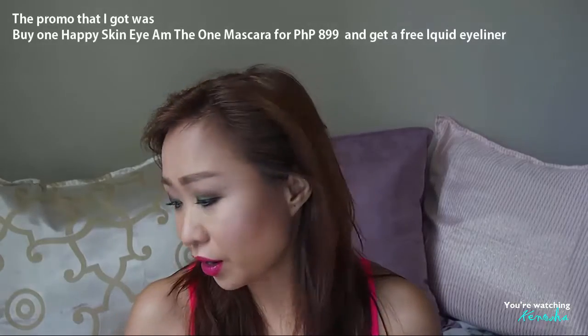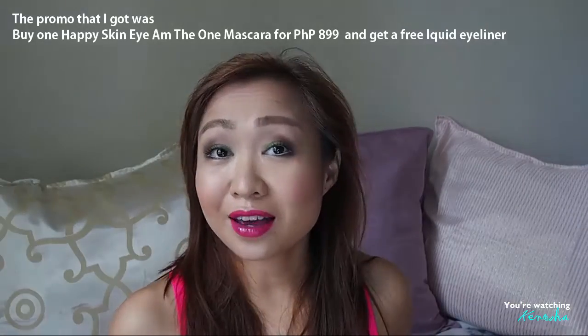If you purchase the mascara for 899 pesos, there is a free liquid eyeliner included.